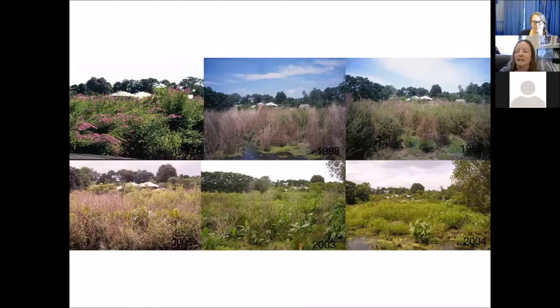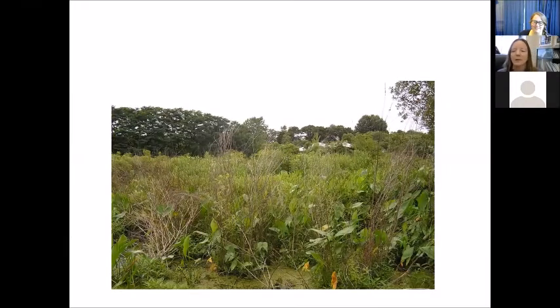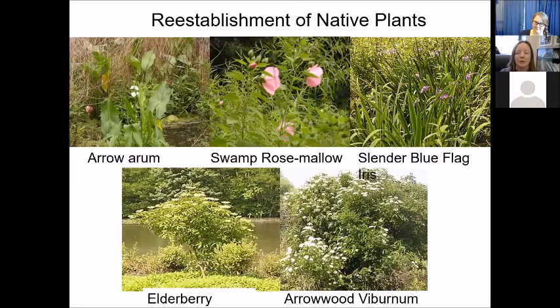We started to see native plants coming back in — the center bottom photo shows arrow arum, marsh marigold, and similar plants returning. The 2004 picture is sort of the peak of what we were seeing. The waterway was completely opened up, and that has never changed. What has changed, though, is that over 20 years some of the purple loosestrife has had a comeback, and then the beetles have a comeback — we've been doing this cyclical, up-and-down dance. Still, the people at the zoo are generally pretty happy with this.